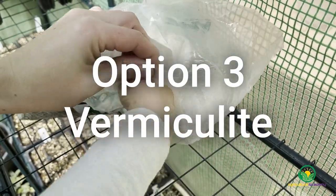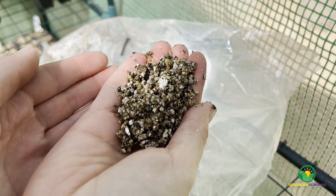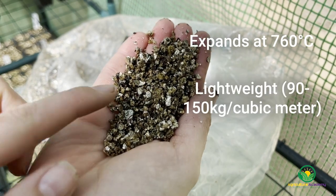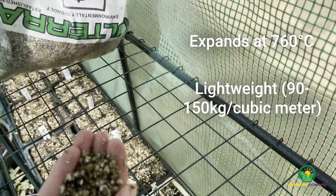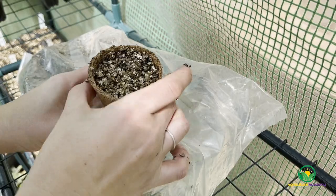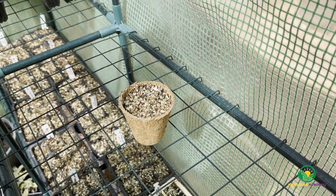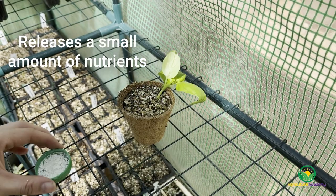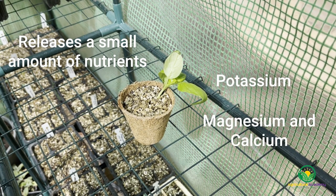Vermiculite is a mica mineral that is found in Montana and South Carolina in the United States and in Palabora, South Africa. Vermiculite expands at 760 degrees Celsius. It is very light, weighing about 90 to 150 kilograms per cubic meter, and it can hold 500% of its weight in water. In terms of chemical properties, vermiculite is neutral in reaction with a good buffering capacity and is insoluble in water. It has a relatively good cation exchange capacity and can therefore hold nutrients in reserve for later release. Vermiculite contains potassium and smaller amounts of magnesium and calcium.